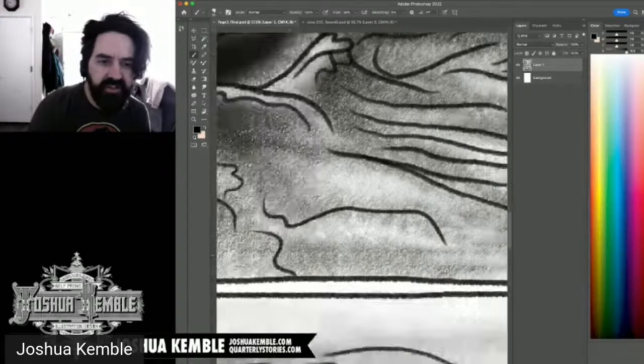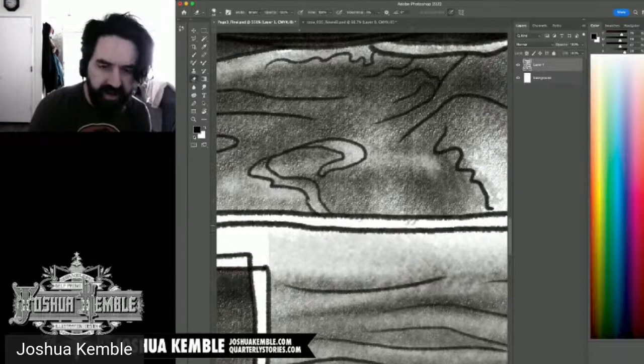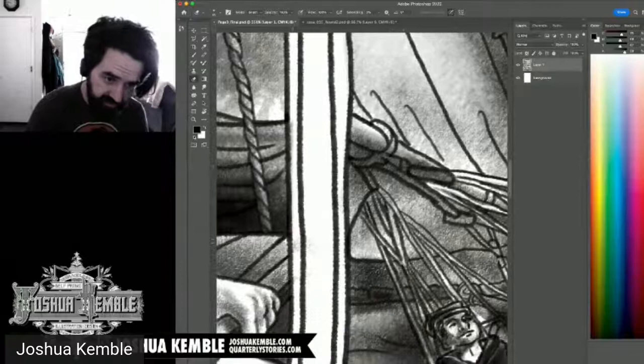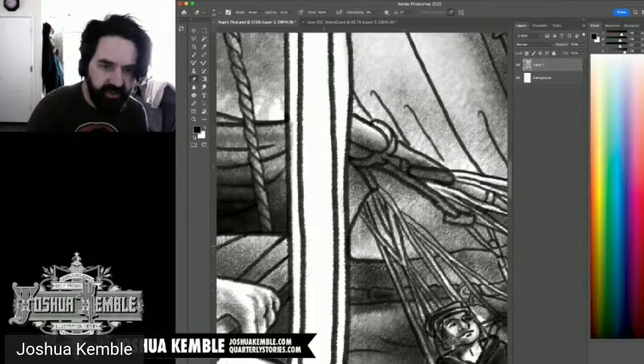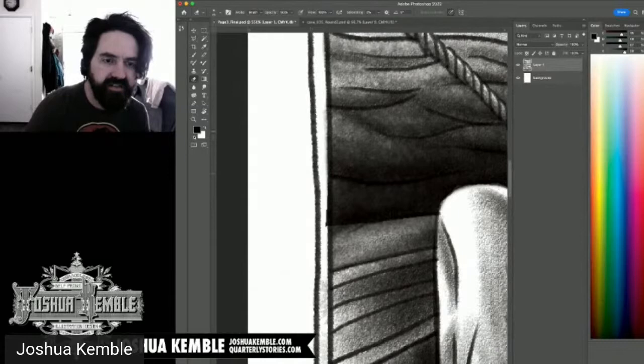I'm using the Kyle Webster brush for this. This is a different workflow than my usual solid black style, where the cleanup is more mathematical. When working with solid blacks, you'd call this process separating your black lineart — you do it for the same reasons, but it's a faster process.